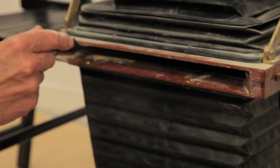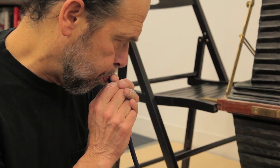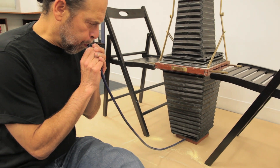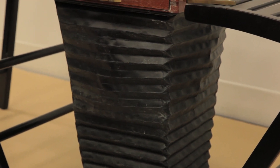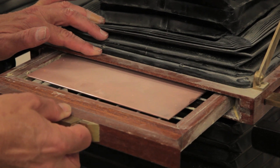After putting the rosin in the box, this is a piece of surgical tubing that I use instead of an air compressor. I use my own breath to activate the rosin and create the dust storm, and then I allow the rosin to settle onto the plate.